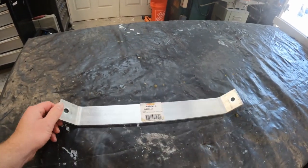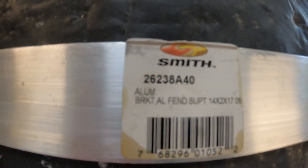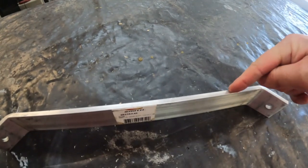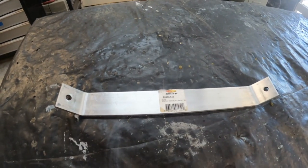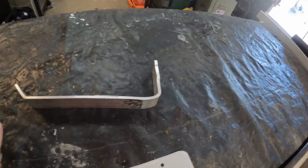I got this fender aluminum fender bracket for a trailer, and I'm going to make one side 90 degrees to mount to the trailer frame, then flatten out the other side to mount the license plate. Let's get hammering.